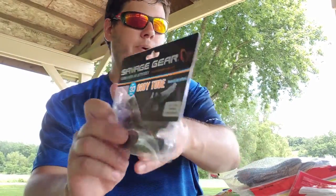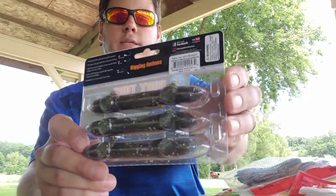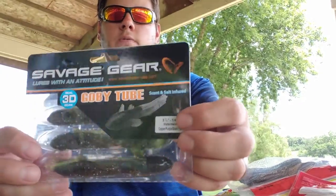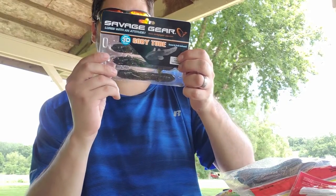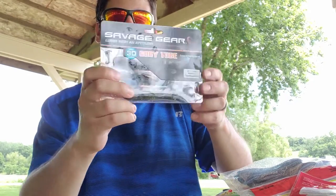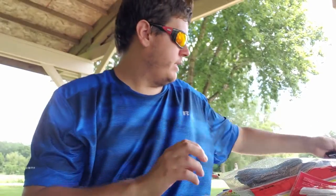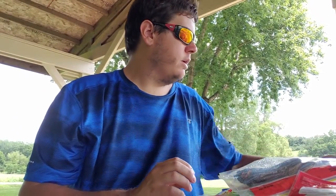Also got some Savage Gear goby tubes — real 3D scan, so it's got the goby body and a tube back to it. Very interesting bait. This color is watermelon copper purple black flake — crazy name for it.